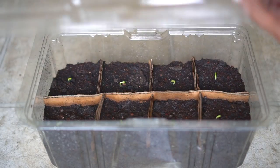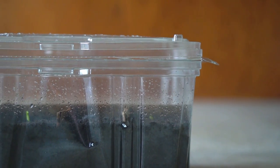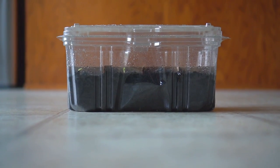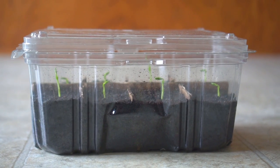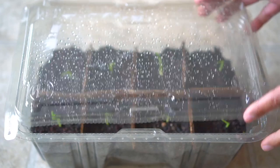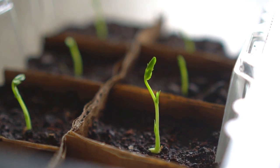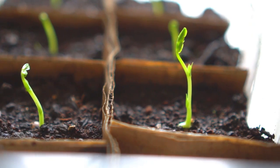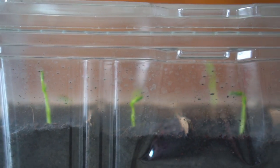As the seedlings grow, I turn the lid upside down to create more space for the plants. This setup still locks in the moisture and provides a lot more room for the seedlings to grow. After five days the seedlings are about two inches tall and there's enough room to grow for a few more days. The plants are looking very healthy and growing absolutely beautifully.